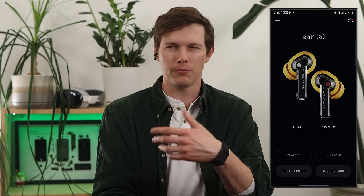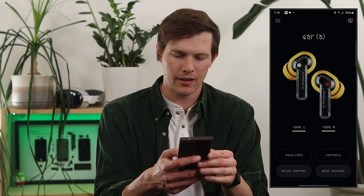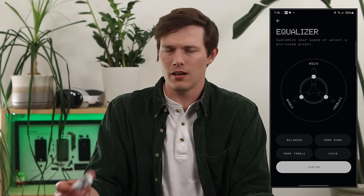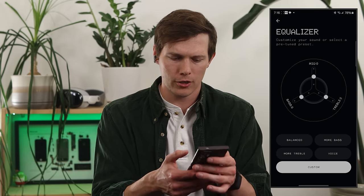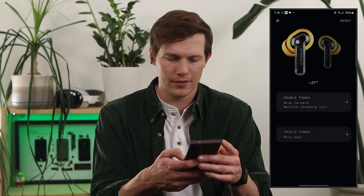The app is really clean — I like that they don't try to do too much. No unnecessary media playback controls. You can see the earbuds and battery level right there. The four most common things are on the bottom. The equalizer isn't as intense as the flagship Nothing Ear, but it gets the job done — bass, mids, trebles, and some presets. Controls are in the top right, with each individual pinch action customizable per ear.